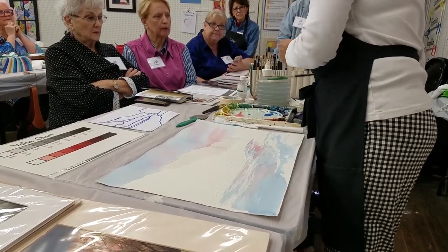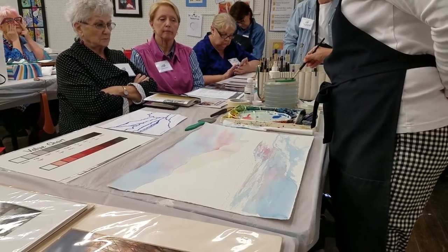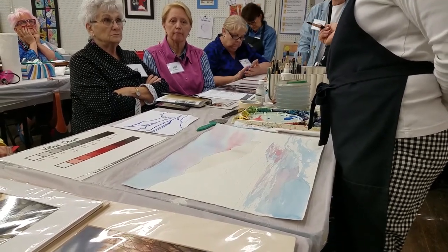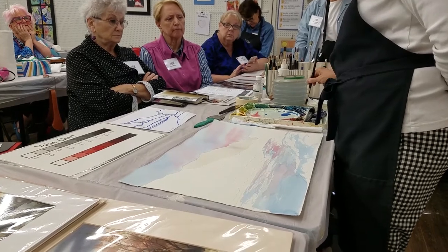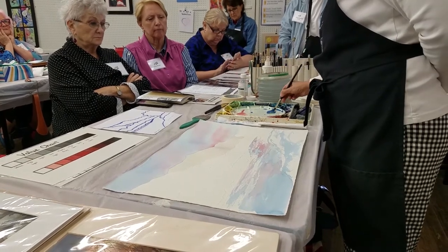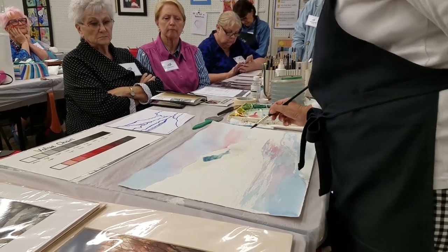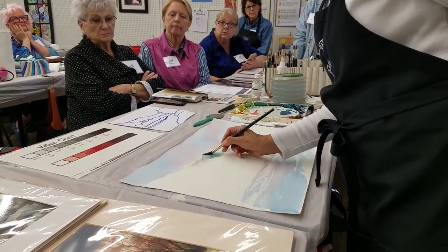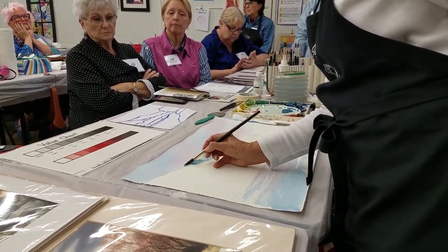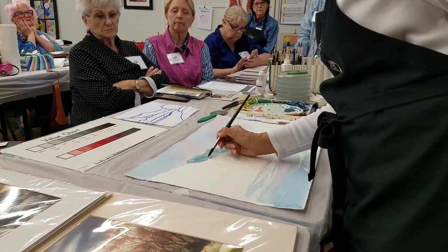Now I'm going to grab a smaller brush — a number 10 round. I'm starting with cerulean blue, what's up in my sky, but I'm going to alter it just a little bit. The opposite of blue is orange, so let's temper that a little bit with a little bit of orange just to knock it back. I grabbed ever so little, but look at how it changed that color.